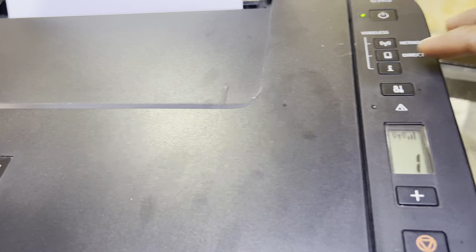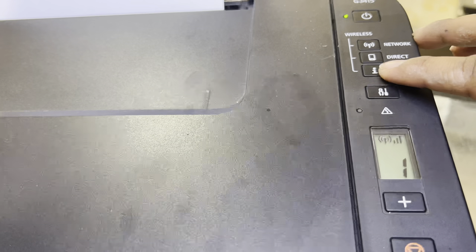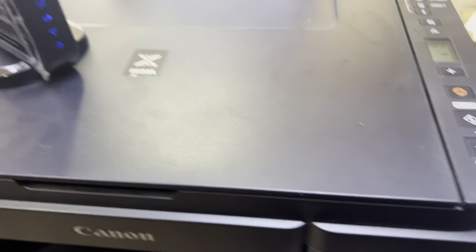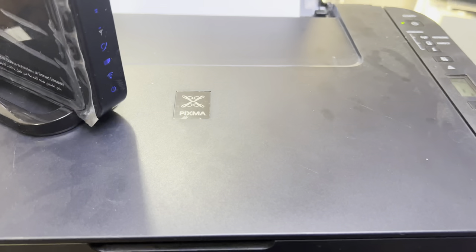To check whether it's connected or not, press the 'i' button to get information about the wireless connection. Press the 'i' button and we will see if it's connected successfully with our router.